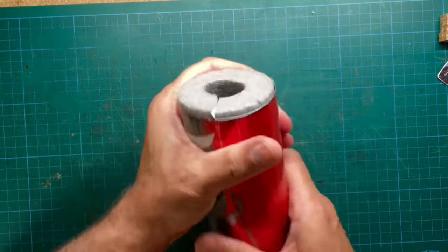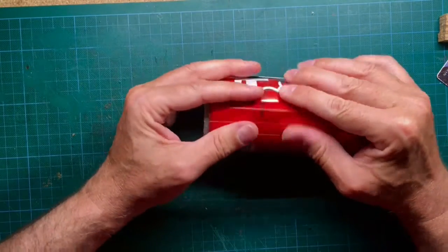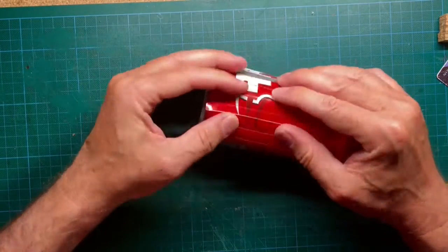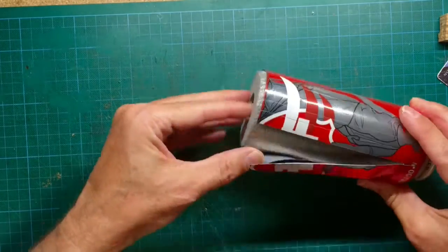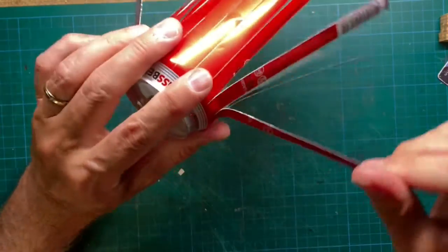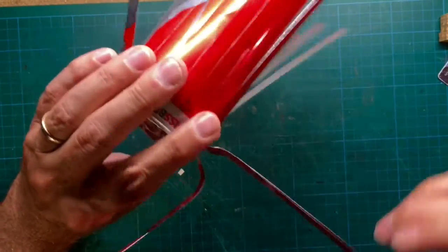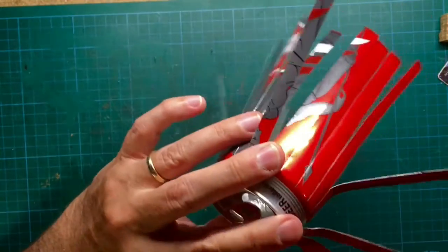As always when working with soda cans, it's not required to cut through the aluminum. It's enough if you just bend the aluminum around or near the groove and the aluminum will fall apart. Bend the strips so they will form a sun-like structure.